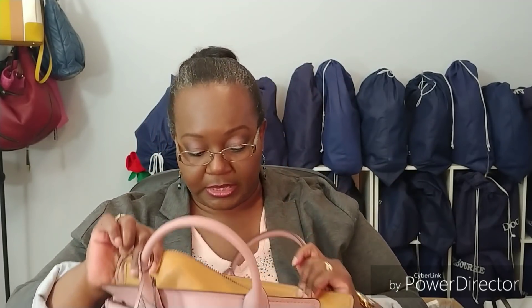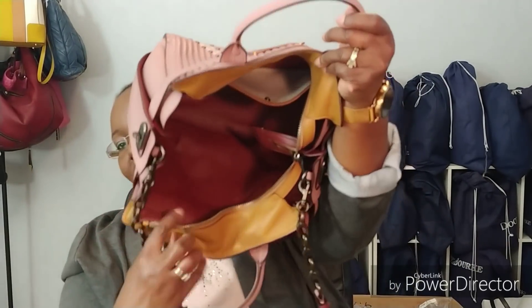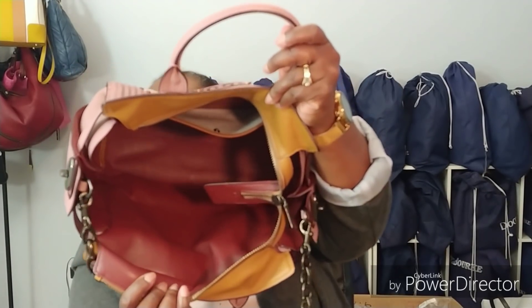Unfortunately, there are no other pockets on the inside of this cavernous bag, so you really have to be good about using pouches to organize your stuff, or else your stuff is going to be all over because it is so big.